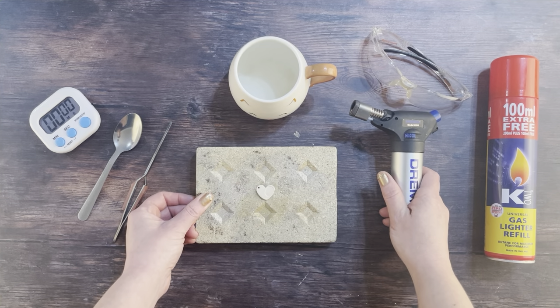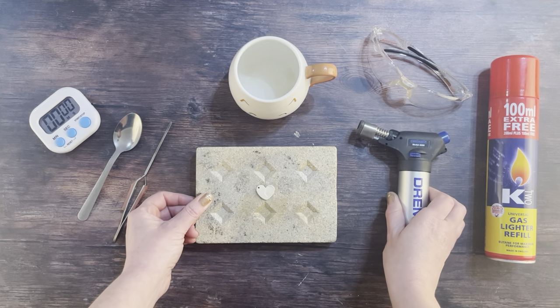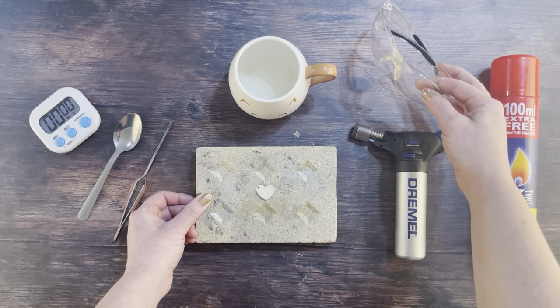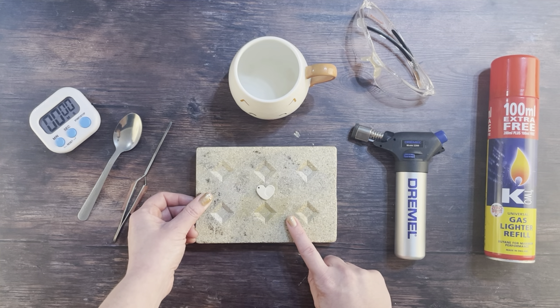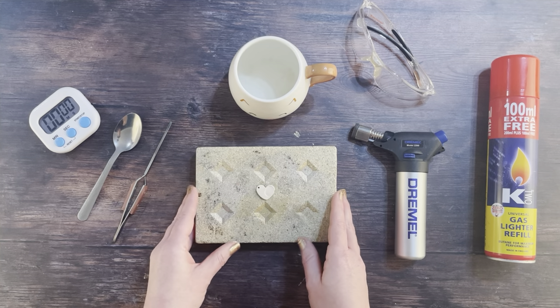The firing stage is where all the health and safety comes in. Make sure you've got some safety goggles and put on an apron or a clothing cover — preferably something heatproof — so that if you accidentally drop your hot metal fingerprint necklace onto your lap it won't burn through your clothes. Put on some sturdy enclosed shoes or boots for the same reason, just in case you flick it onto your foot.